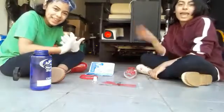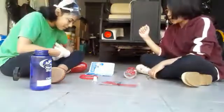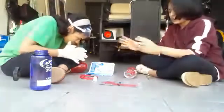Hi everybody, my name is Rebecca and I'm Grace and we're going to do a rocket experiment today.